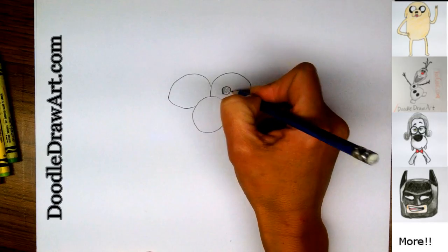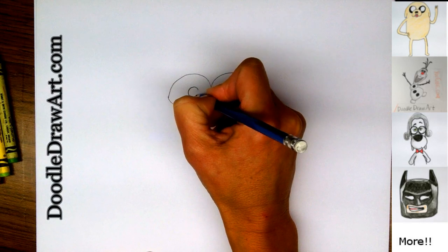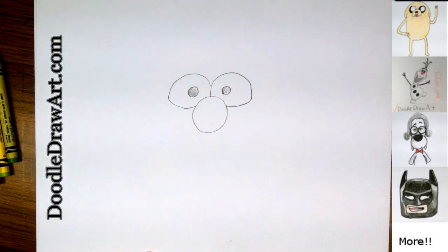We'll be coloring those in black. And another one right here. Color it in — so those will be nice and black when we're done.